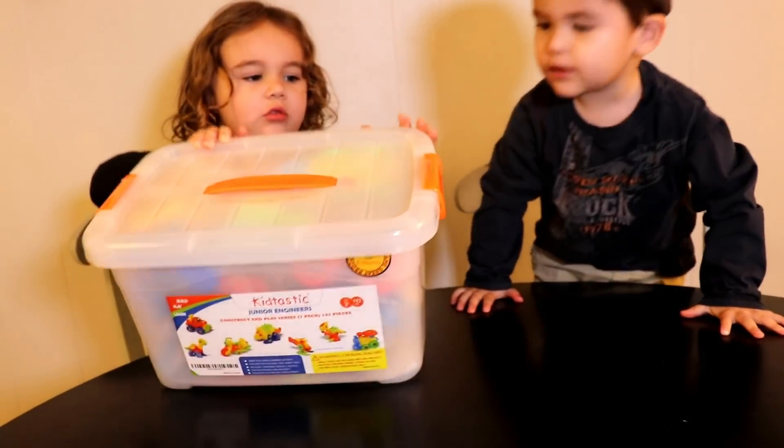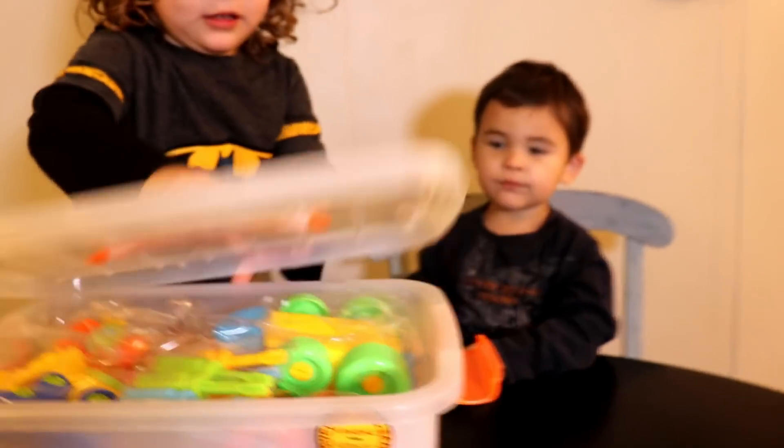Can I open it? Yeah? Do you want to open it up? Yeah! Let's do it! Open it up!